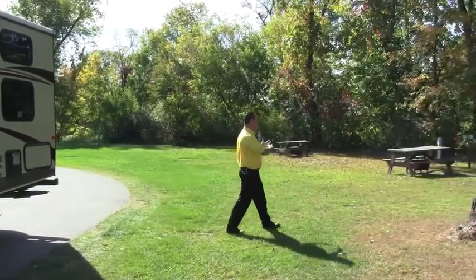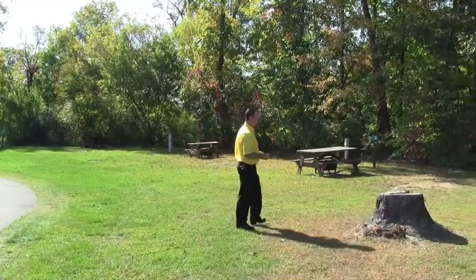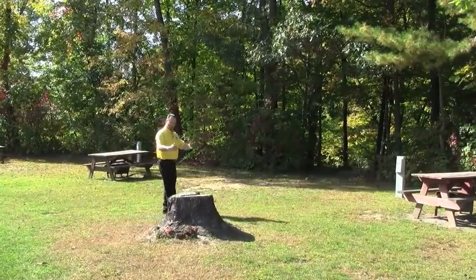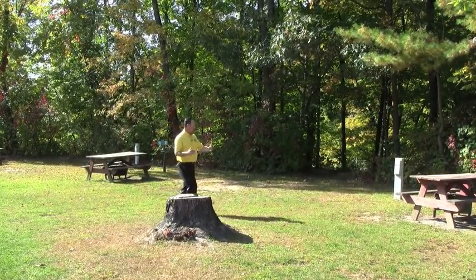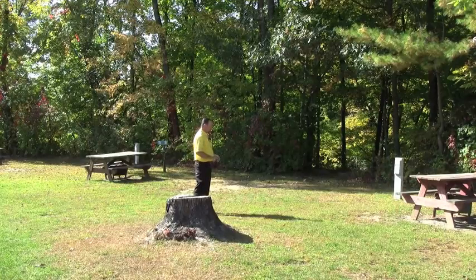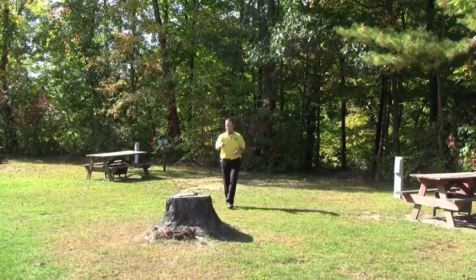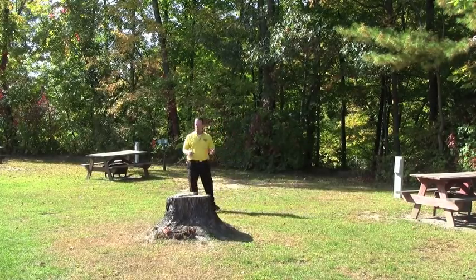At this point I just kind of walk the site and see what I've got to avoid or if there's any trees in the way. We see we've got a big stump here. My power pedal is over here, so I'm going to want to keep my camper — keep in mind I've got a slide that's going to go out — but I want to keep my camper as far this way as possible. This looks like a pretty open site, which most campsites are. We just have to contend with the stump. My power cord is going to be in the back, so that will work out perfectly.